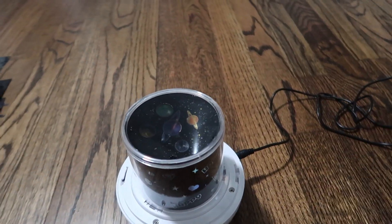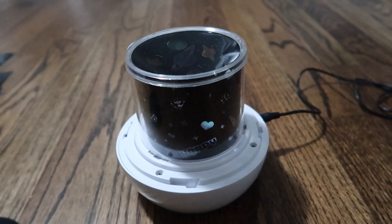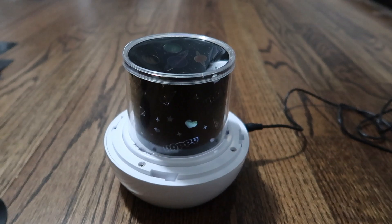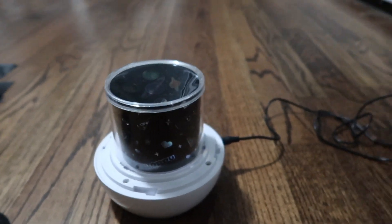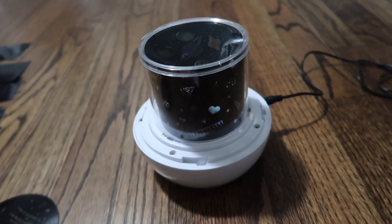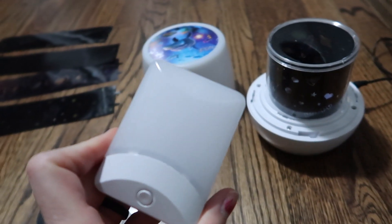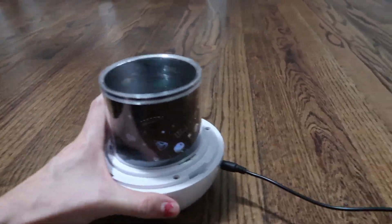If you want it to work as a projection, you leave it like this. If you want it to be just a soft glowing nightlight, you snap on the cover. We like it open — this is how the kids go to sleep with the projection, and then after they're asleep I unplug it and put in their regular nightlight. We've got one of these in the bathroom as well.